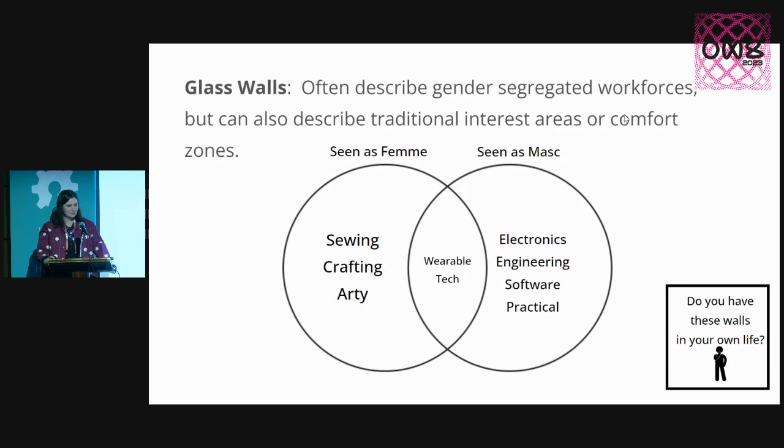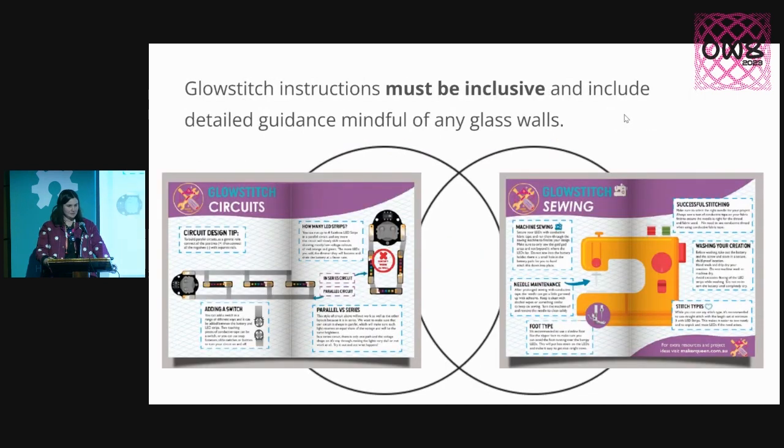Wearable technology, of course, is one of those big spaces in that area. You don't really have that many people who have both textiles and electronic skills to combine. What this means for my product, in particular, is that I need to be radically inclusive, because my wearable tech product is something that is outside of many people's comfort zones — it includes both electronics and also sewing and textiles.